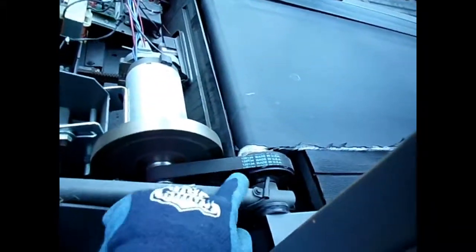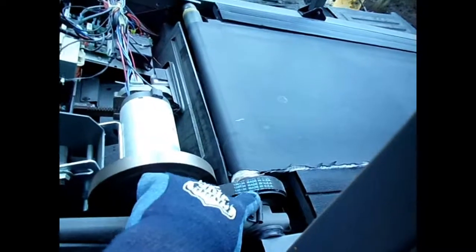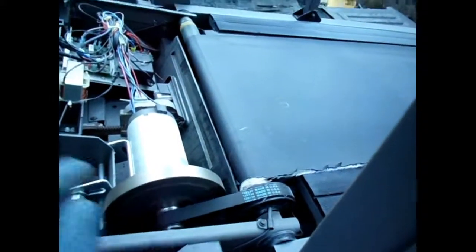Another thing you can get out of here that's really unique and hard to find are these little belts and belt drive units here. This one's plastic. The older ones from like the 90s are going to be aluminum or steel — the metal ones are definitely going to last a lot better.